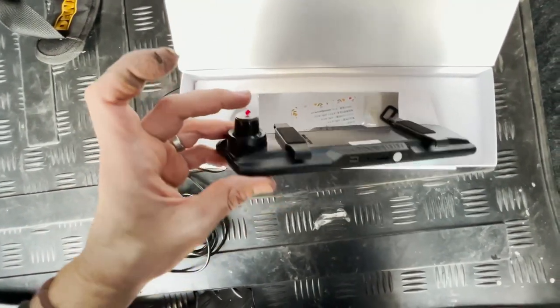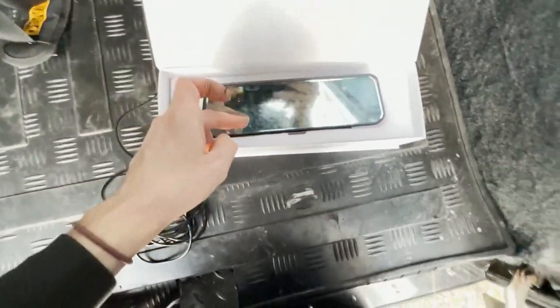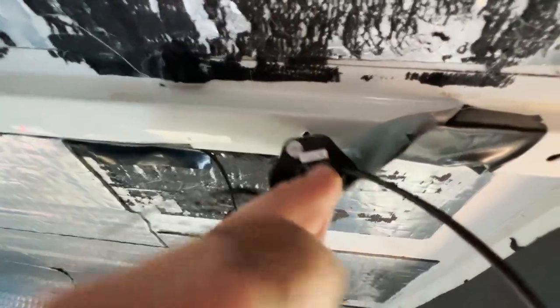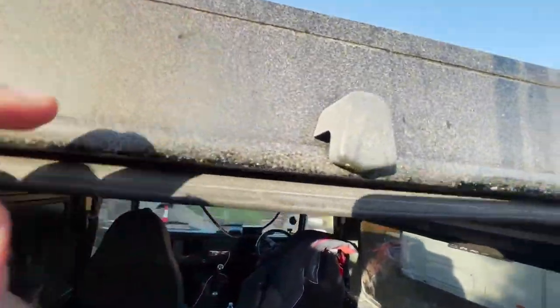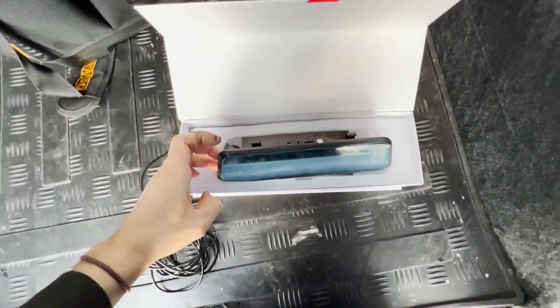It's got a dash cam camera for the front view, and the rear camera is on a wire that you can put into the back of the car. For me, I've got that taped up just at the back of the Defender, so I'm going to drill it out through the back there, and that's where it's going to sit to give me a live view feed of what's going on at the back of my car when I'm driving.